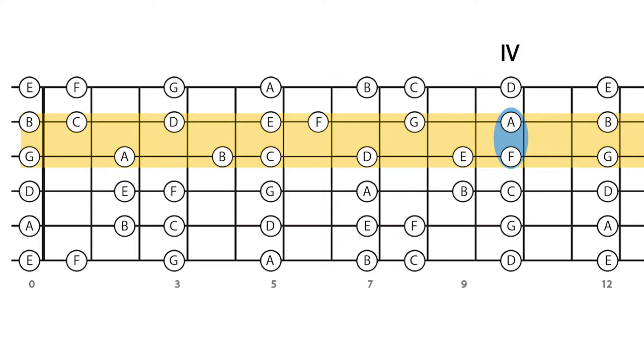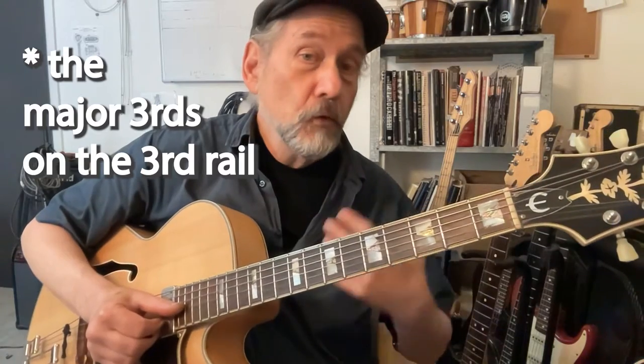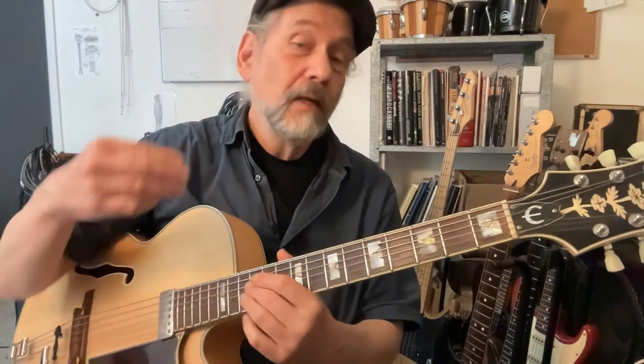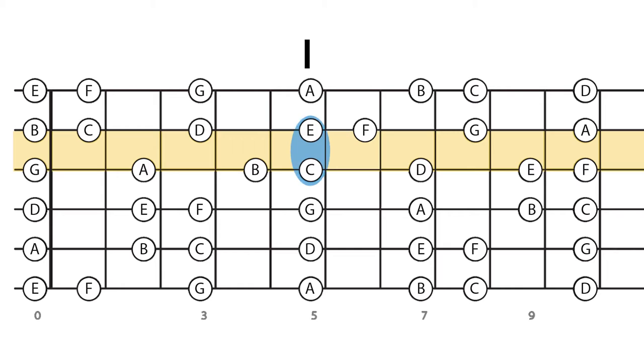Going from one to four, back to one, then tenth fret four, twelfth fret five, open strings five, and back to one. That's the key of C — those are the major thirds in the key of C on the third rail. We'll simplify and just have one each of the one, four, and five. What happens in between? There are no more major thirds, so all we have left is minor thirds. In every major key, there are three major thirds and four minor thirds.